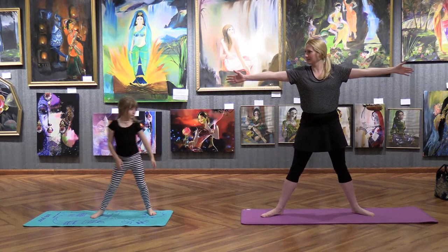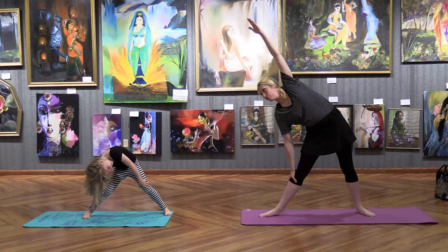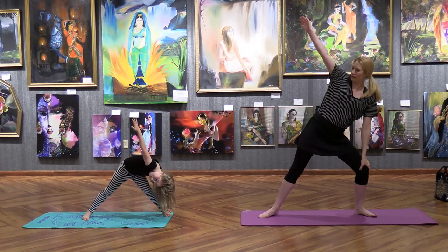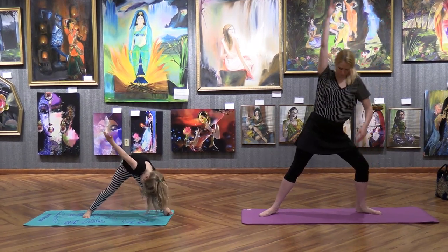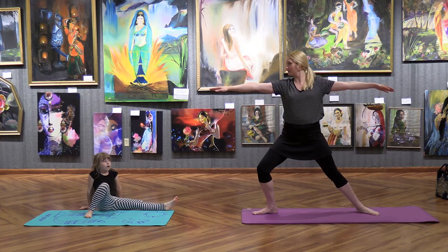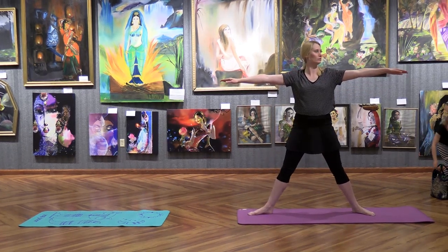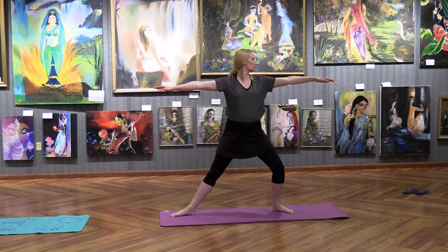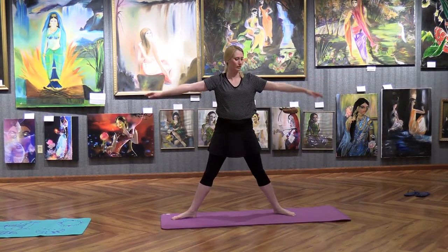Turn your feet out and go to the side — it takes a little bit of balance. You can hold on if you need to. Back up to twinkling in the center. Do your other side — make sure you bend your knee. Back up to center. Let's do our warrior pose — to the side here. You can take a break if you need to. Back up to center, and then warrior over here.